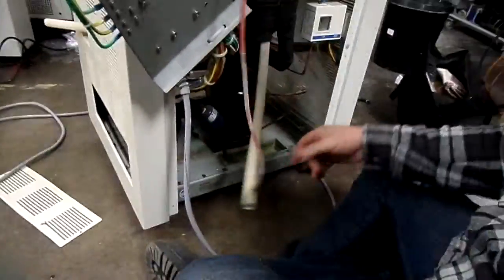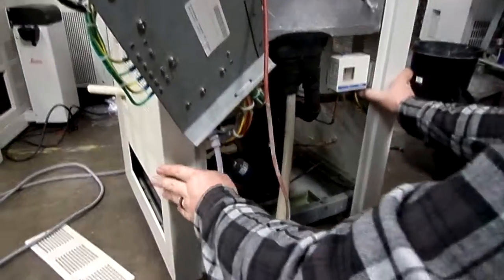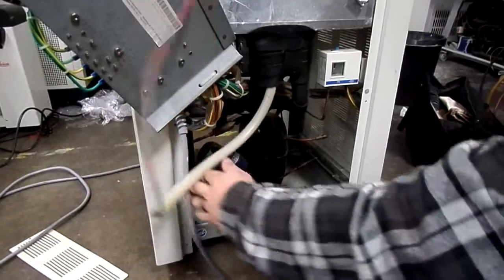There's a temperature sensor that slides up in here — sometimes it slides out and you can get that out of the way too, but it's not necessary. So then we have exposed the rest of the system.